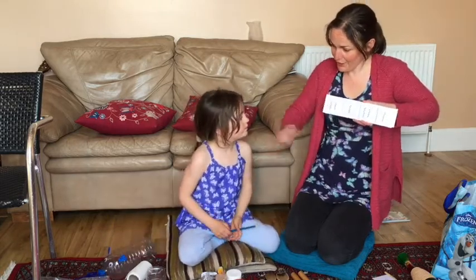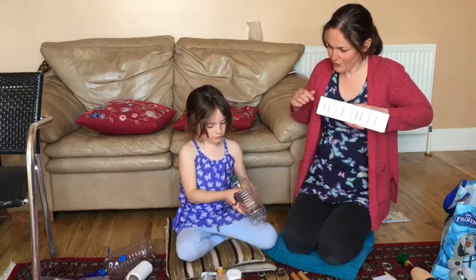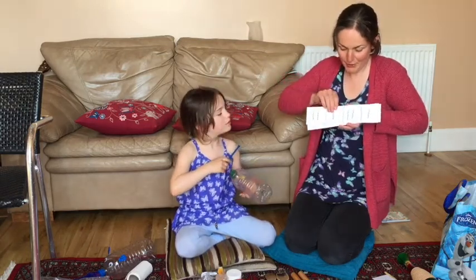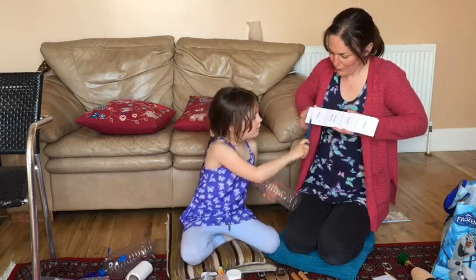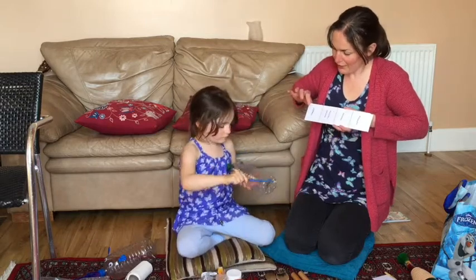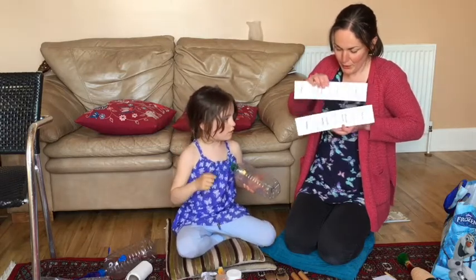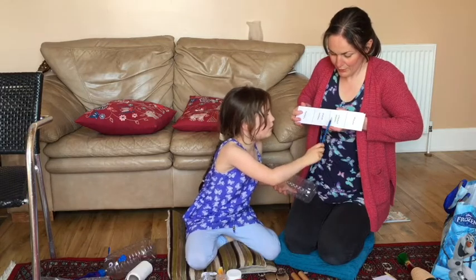Are you ready? Are you going to get your guairo ready to play? Ready steady, here we go — scrapey scrape scrapey scrape. All right, perfect! And this one says scrape scrapey scrape scrape. Brilliant, ready go — scrape scrapey scrape scrape. And one more — scrape scrapey scrapey scrape. Excellent.